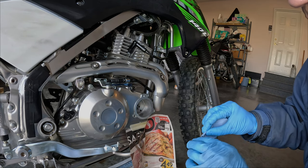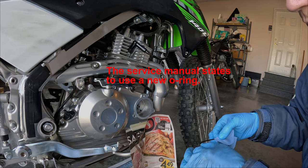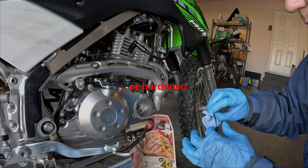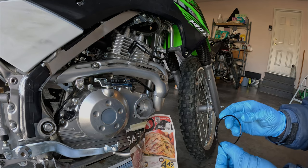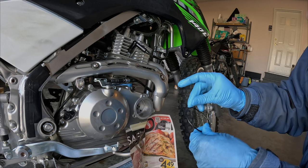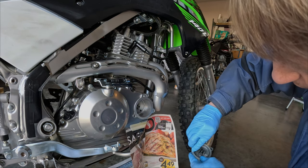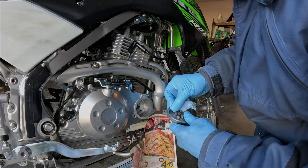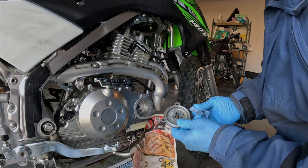I'm going to wipe off the O-ring too. If it's in bad shape you should replace it, but I've reused them multiple times on various bikes and it doesn't seem to be a problem, as long as it's not torn or cracked. Inspecting the O-ring — make sure there's nothing stuck to it. Just cleaning out that little groove for the O-ring in case there's any dirt in there, because if you get any dirt under the O-ring it may not seal properly and you may end up with a bit of an oil leak.